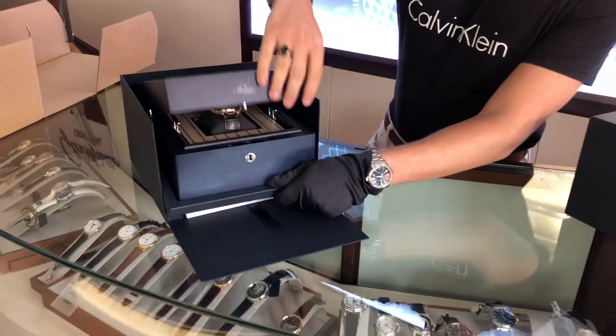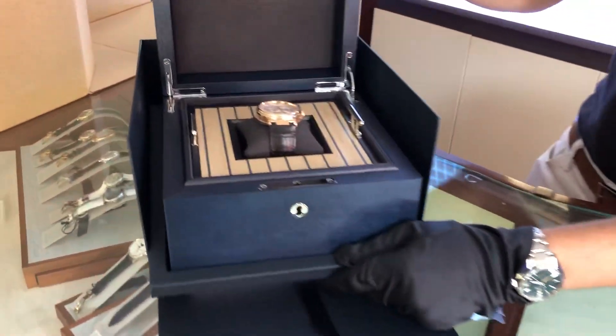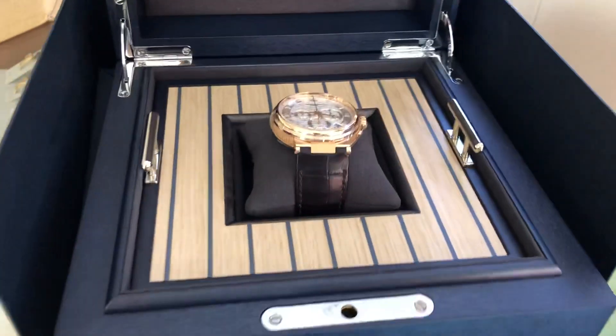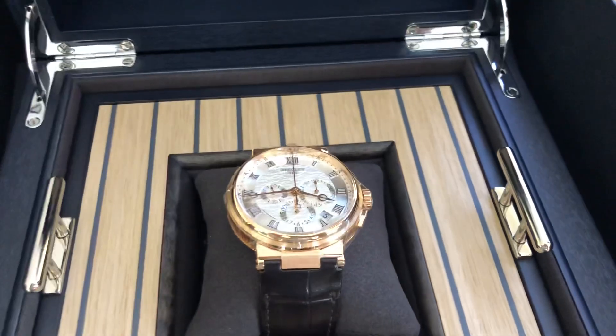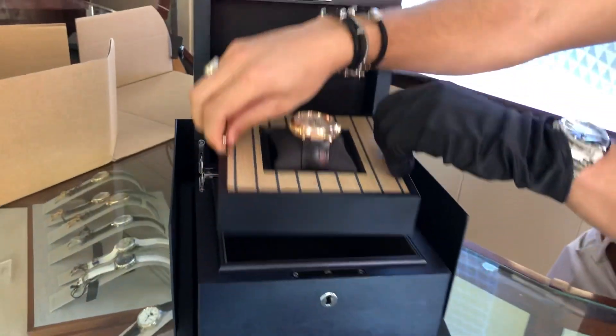Slide this out and then pop this open. Here you're going to see the watch seated in a tray — it almost resembles like a yacht deck. Let's pull this tray out and put it to the side.